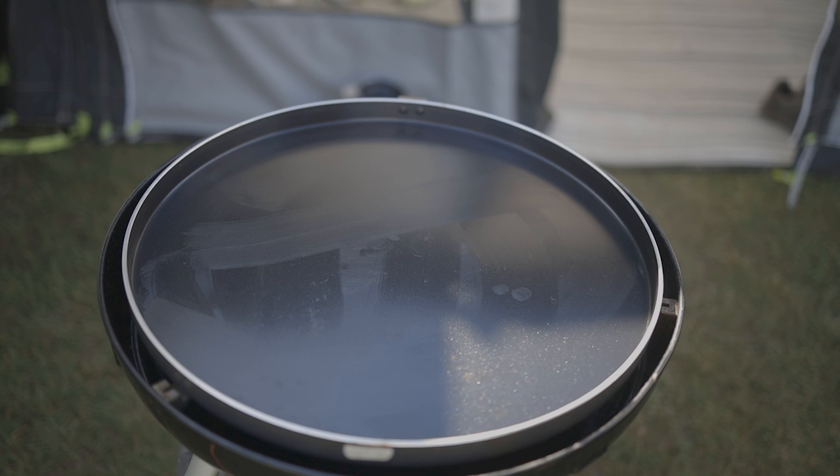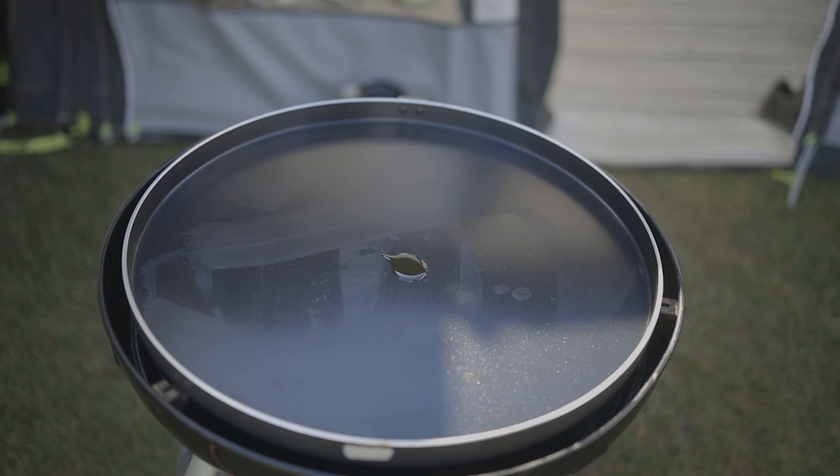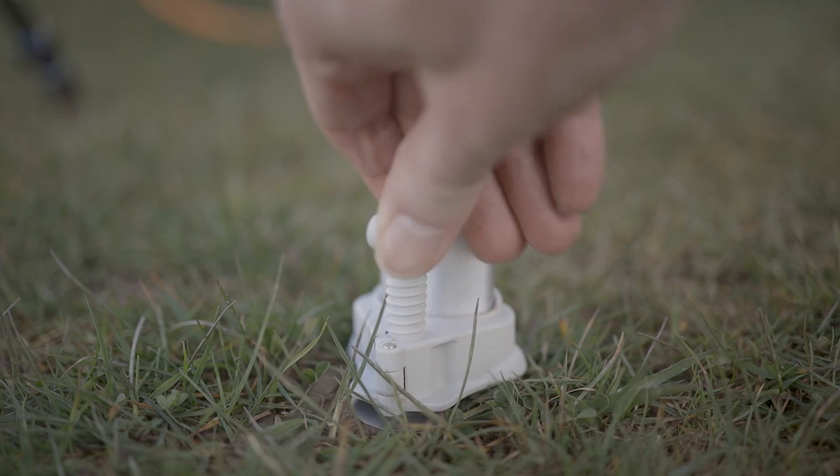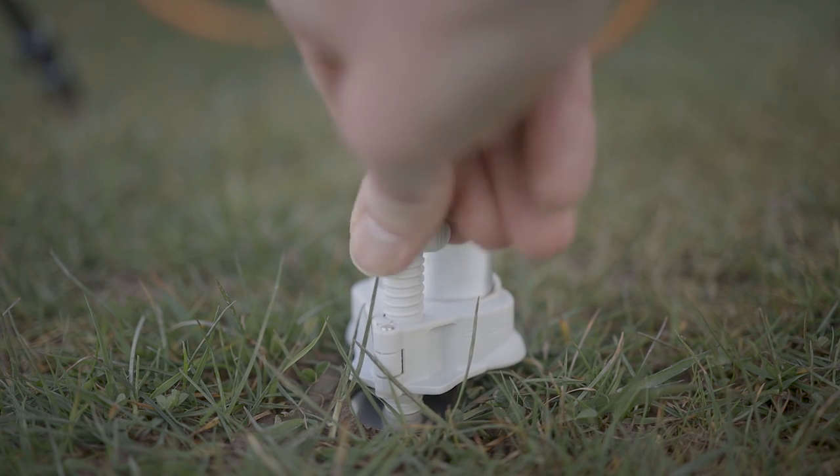We generally cook using the non-stick chef pan as it's much easier to clean when in the caravan, and getting the barbecue perfectly level helps avoid pooling and the sausages rolling. This leg leveller solves this problem, but only if the leg it is attached to needs raising. If that leg needs lowering, then the device needs to be moved to another leg, which involves tools. So in reality you need to adjust the position of the barbecue to have the leg with this device fitted in a low spot.